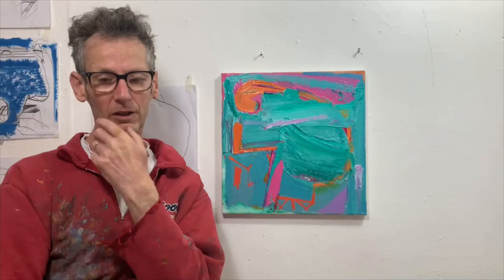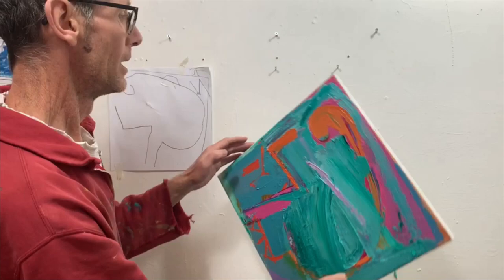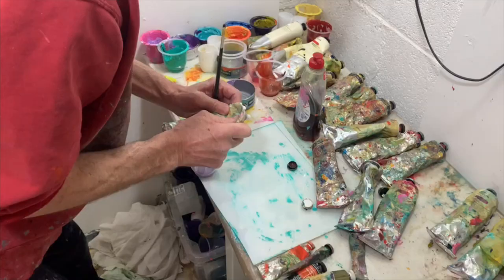Good morning everyone, welcome to session four. I feel it may work better the other way — when I turn it this way. This has become my new favorite orientation; Denise and I both like it this way.